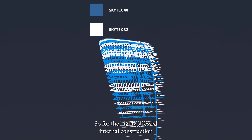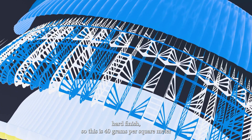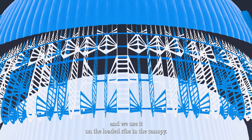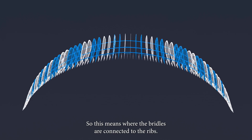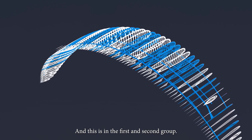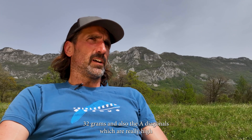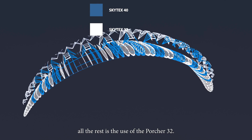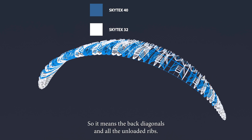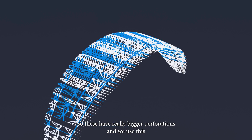For the internal construction, the highly stressed areas use Porcher 40 hard finish — 40 grams per square meter — on the loaded ribs in the canopy where the bridles are connected, specifically in the first and second group. The wing tips, both supported and unsupported, are made from 32 grams material, and the high-stress diagonals use Porcher 40, while all the rest — back diagonals and unloaded ribs — use Porcher 32 grams.